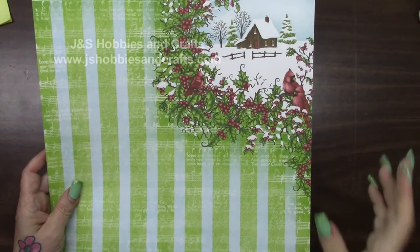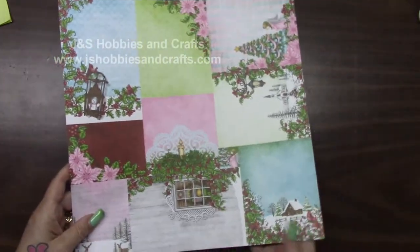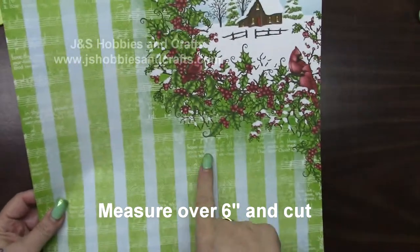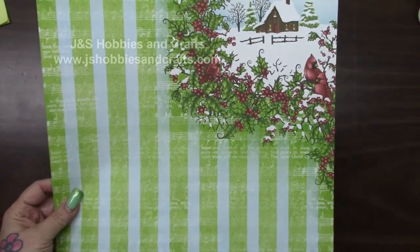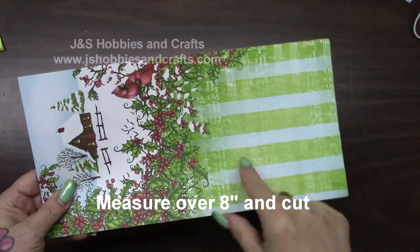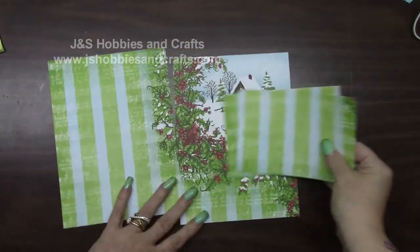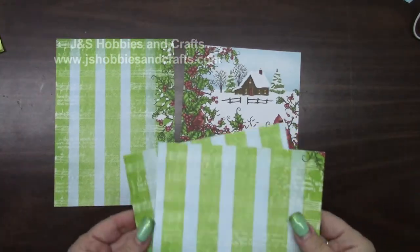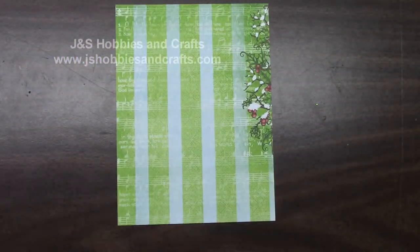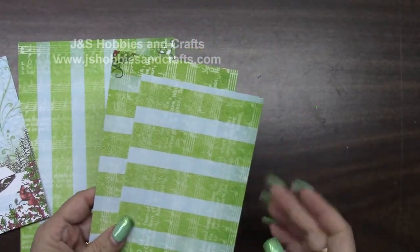In your paper pad, you should find this piece — it has bright green stripes, and on the other side it looks like this. Go ahead and cut the tab across the top and throw it away. Measure over 6 inches and cut. Turn it and measure over 8 inches on both pieces and cut. These are the backs of pages 9 and 10 — this goes in your reserve. Go ahead and set page 10 aside for now and we'll start working on page 9. The two smaller pieces go in your reserve as well.